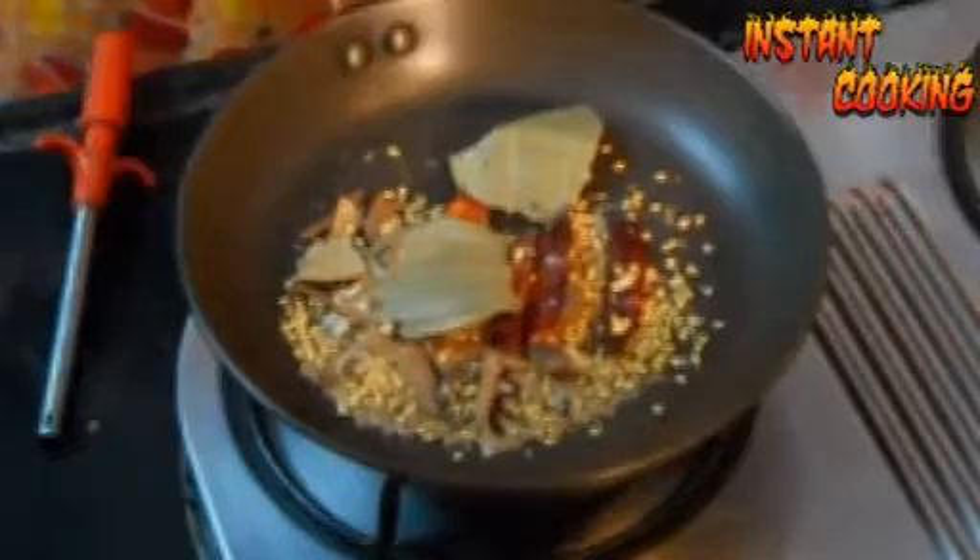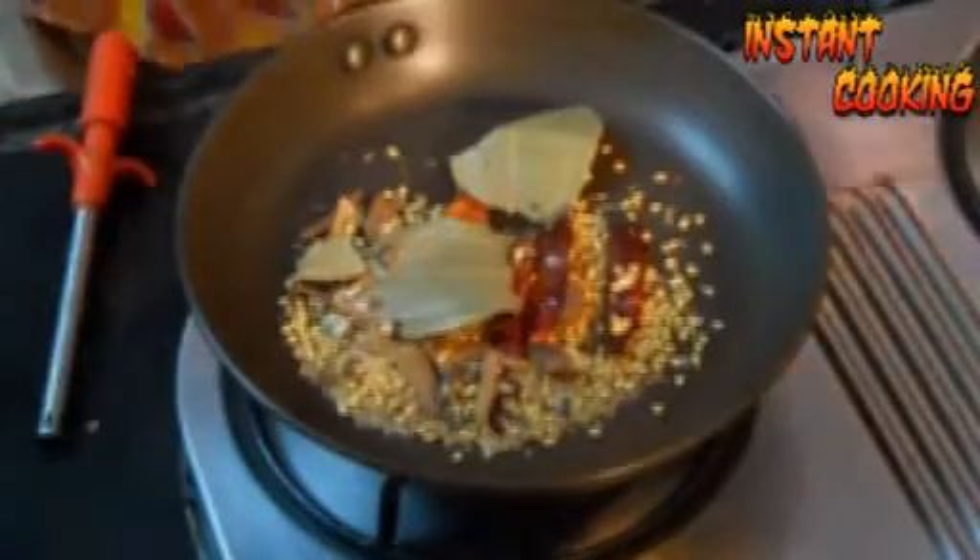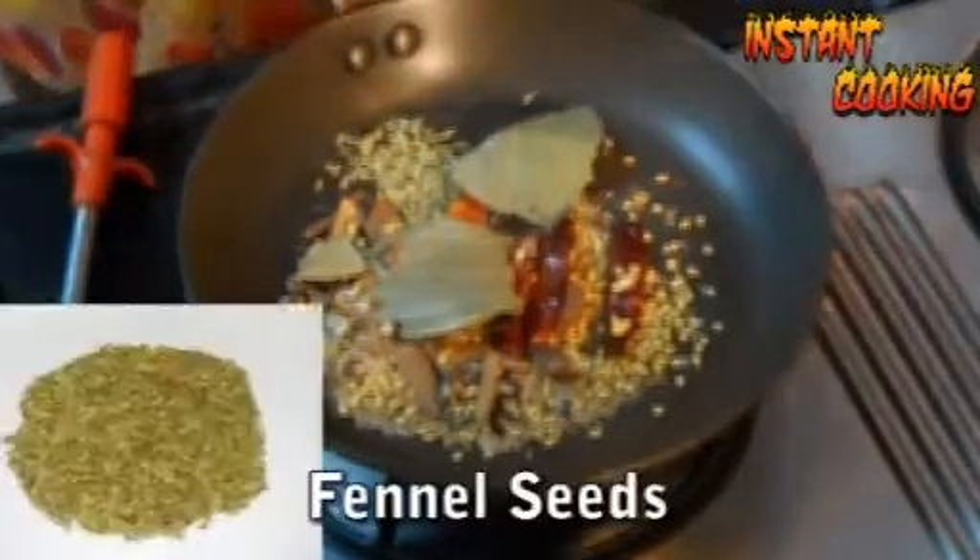The purpose of heating up the whole spices is to enhance the flavor. Now add half a teaspoon of fennel seed or aniseed and toss it for a minute until the flavors come out. Then put off the gas and let the spices cool down.